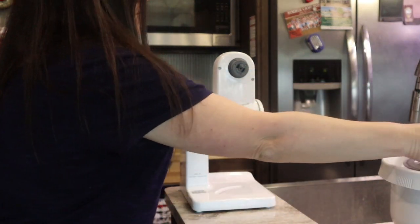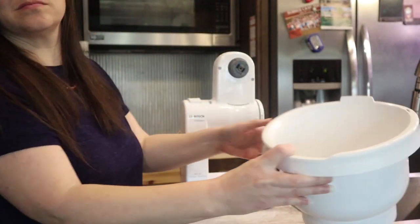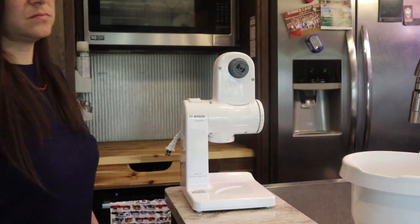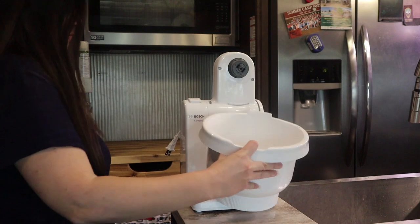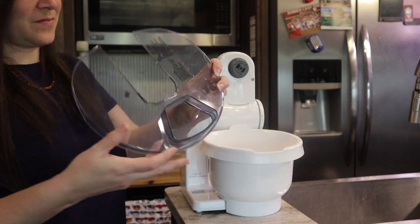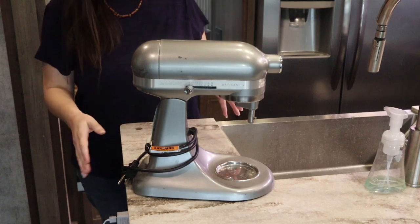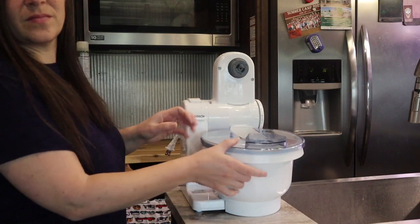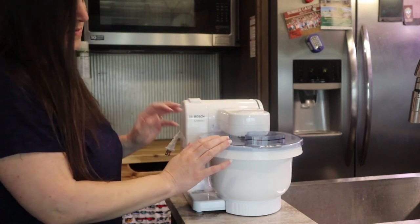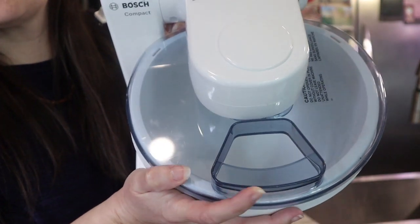The bowls that come with this mixer are four-quart bowls and they hold up to six pounds of dough. It comes with the plastic bowl, but the metal bowl is a separate purchase. The mixer itself weighs about five to six pounds — super lightweight. I love it so much because I used to lug around my heavy KitchenAid. This is just the little splatter guard that comes with the plastic bowl; I hardly ever use it, but it does have a little pour spout for convenience.